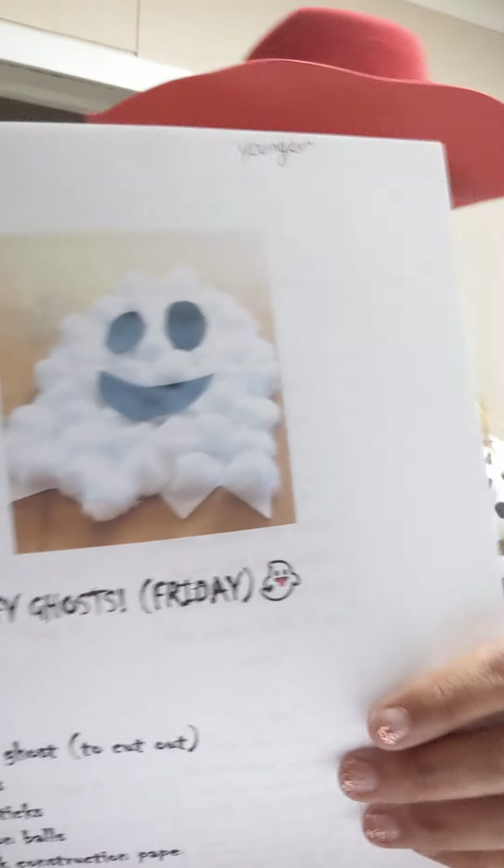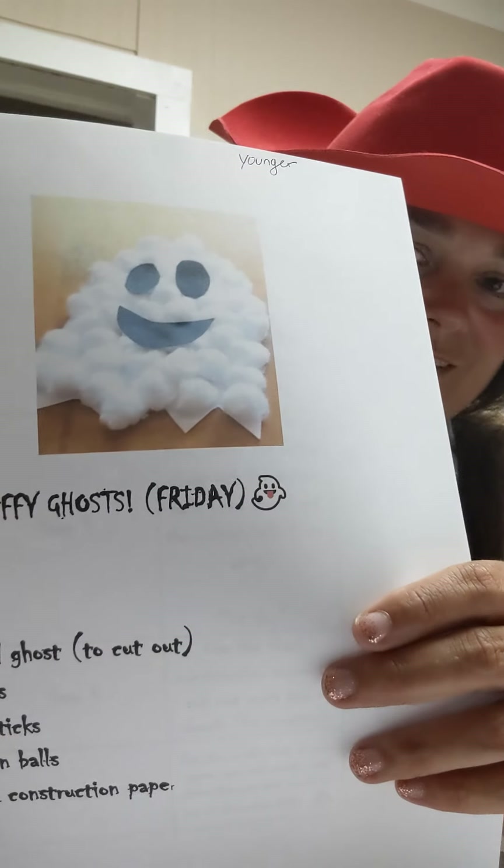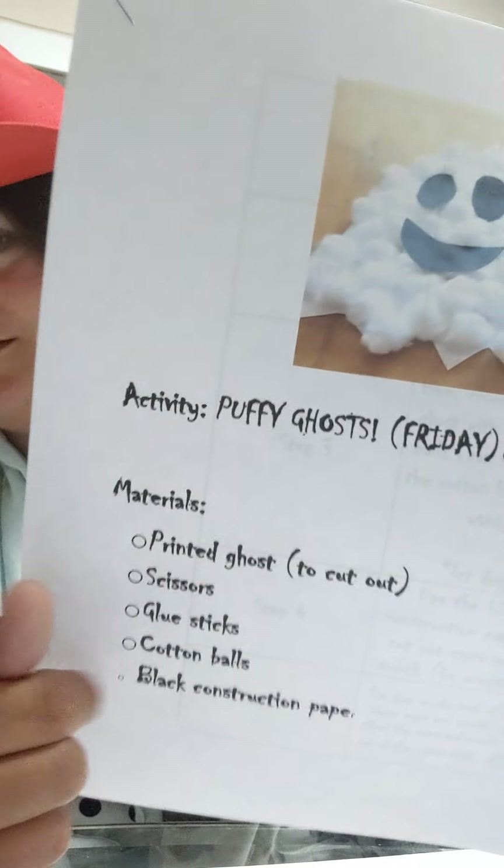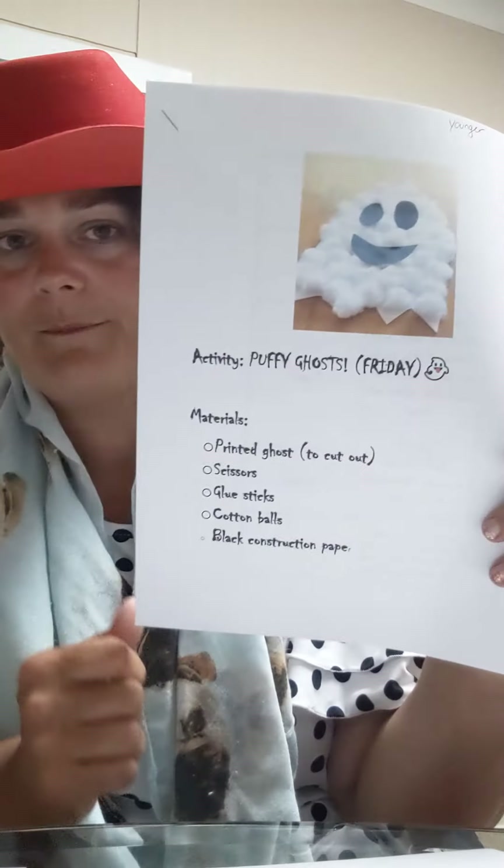Today for both groups, we're going to do our daily camp check-in, and then we are going to go straight into our art for the morning. At 11 o'clock, we encourage everyone to do their art activity. So we'll start with our younger campers — you guys are going to be making a puppy ghost. Isn't he cute? So this puppy ghost is going to be made of some materials. You'll need to find these in your box.